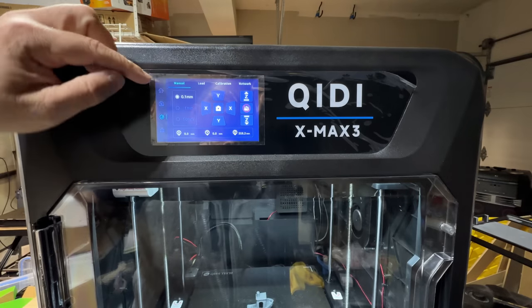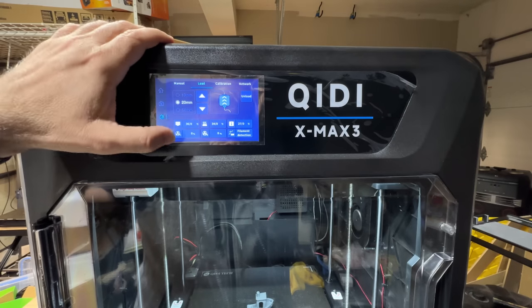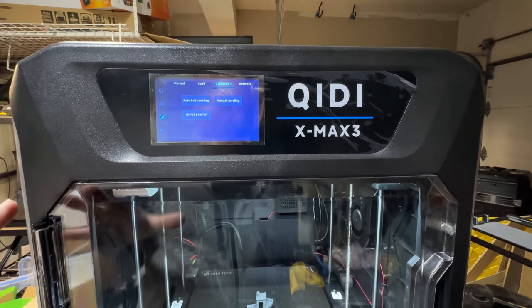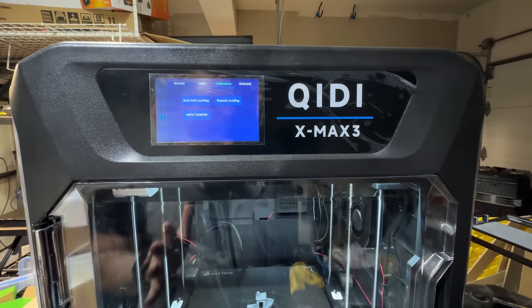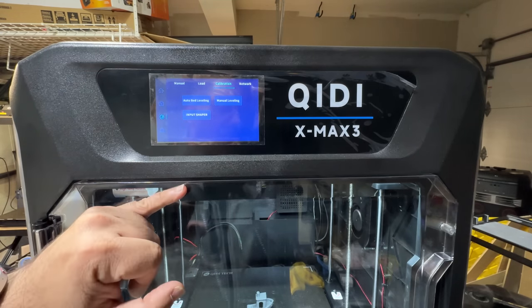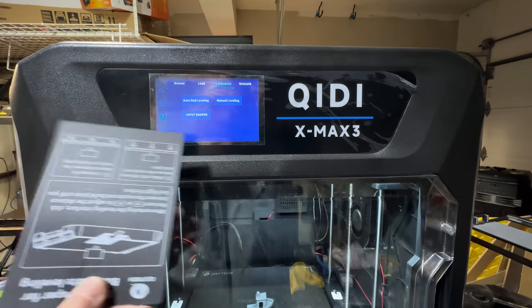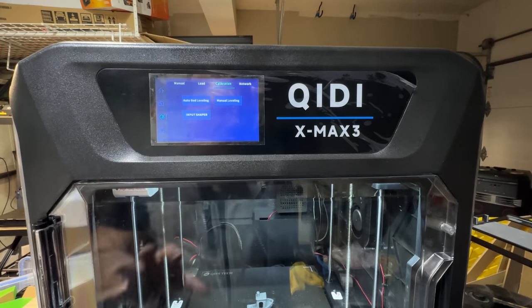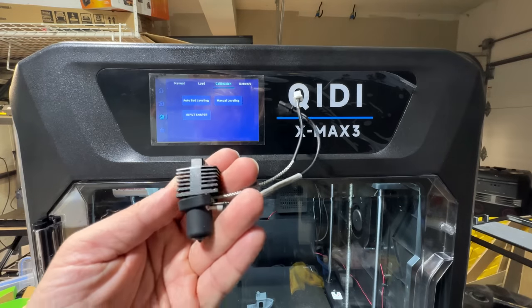In manual settings you can load and unload filament and do your calibration for auto bed leveling. It does the same type of calibration or something very similar to what you see in Bamboo Labs. One thing I will say is this printer runs much, much more quietly than the Bamboo Lab. It uses a BL Touch for the initial bed leveling, and for the initial Z offset you have to use a calibration card — but once you've done that, you don't have to do it again.